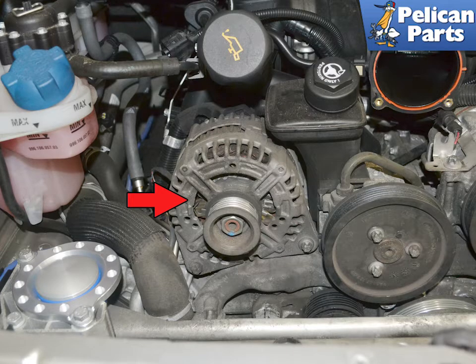Most people replace the alternator when they have a problem with the charging system, when in fact it's usually just a faulty voltage regulator. You can have a shop check the alternator, but if the bearings and posts are good, there is a good chance it's just the regulator. You can save yourself a lot of money by simply changing out the regulator.